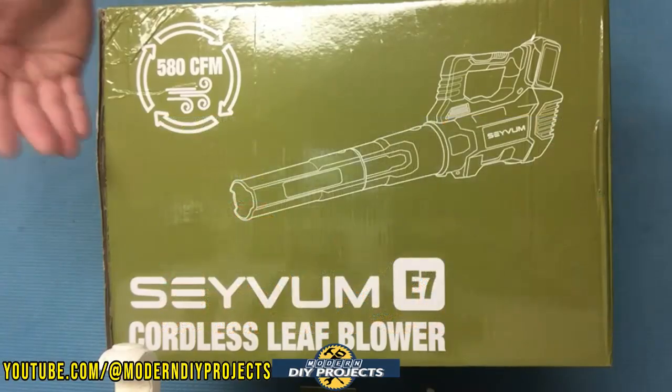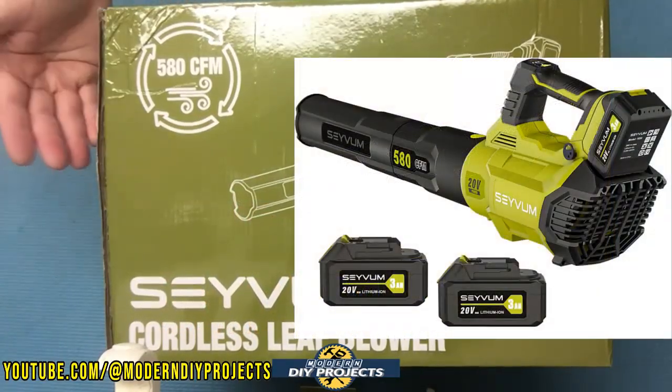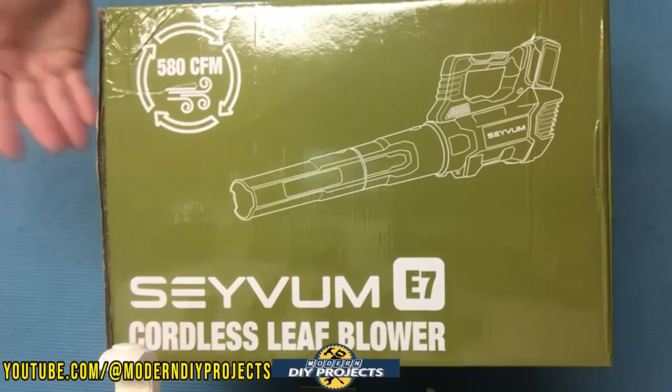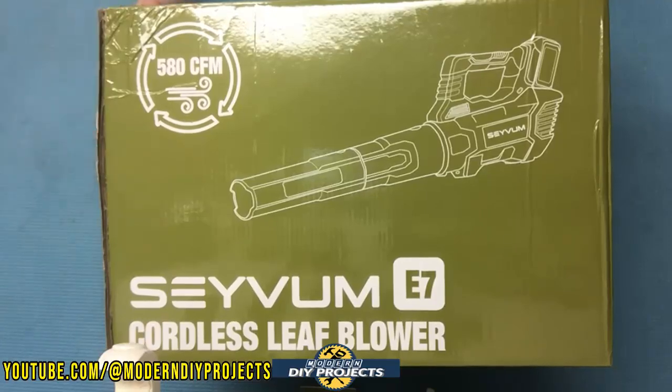This blower kit brings the blower plus two 3 amp hour batteries, all for less money than the cost of a Ryobi, a Bauer from Harbor Freight, or even an Atlas from Harbor Freight. Since those other units come without batteries or charger, they cost much more when you compare it to this kit.